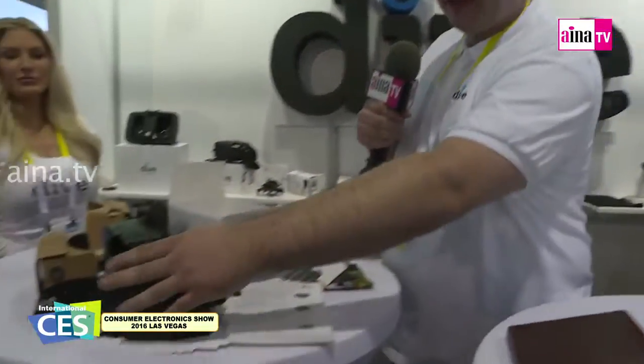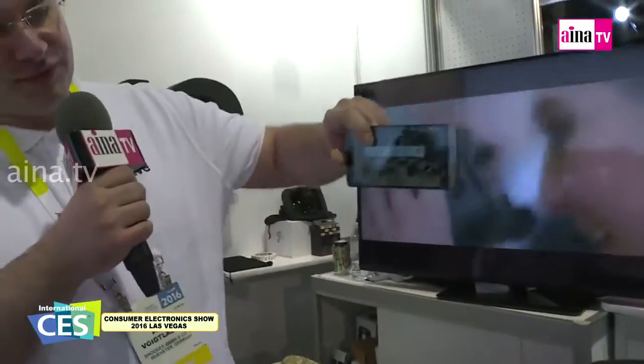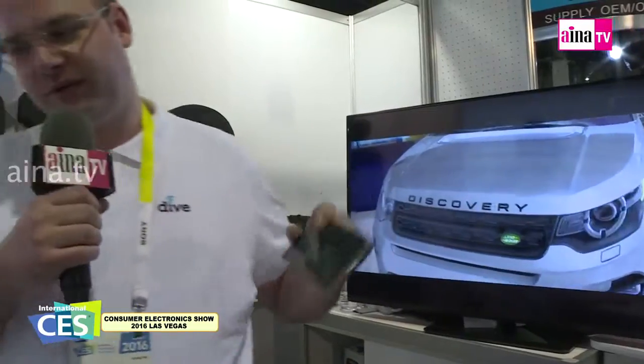Hi, this is Dai from CES and we want to show our new product. It's a virtual reality headset. You can use your phone to power it. It uses the phone sensors to have a virtual reality which then adapts to where you're looking at.